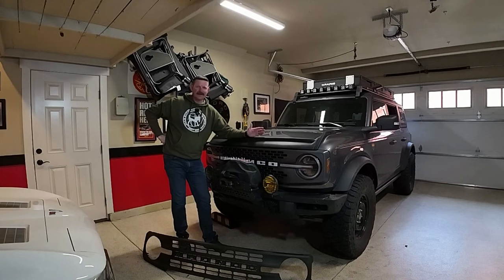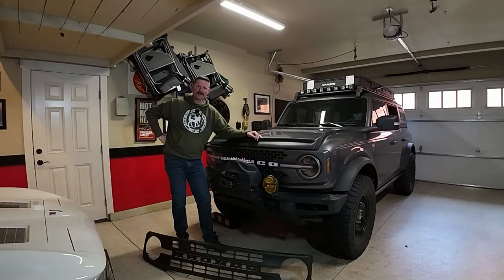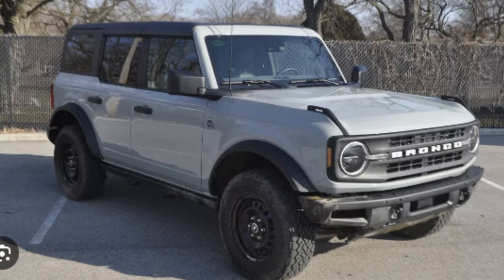When I was searching for Broncos I liked the looks of the Black Diamond the best, but I ended up getting a Badlands because I really wanted that sway bar disconnect, but I kind of wanted to give the Badlands the look of the Black Diamond. So I already got the steel wheels from the Black Diamond, which I absolutely love — they've been phenomenal.